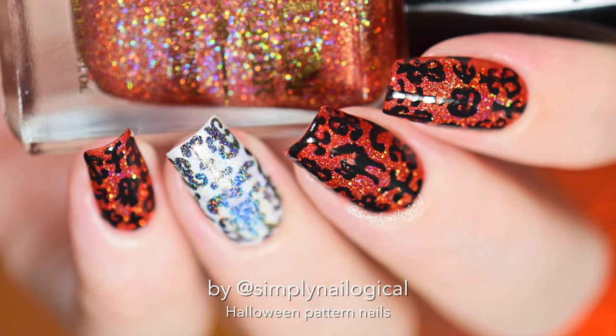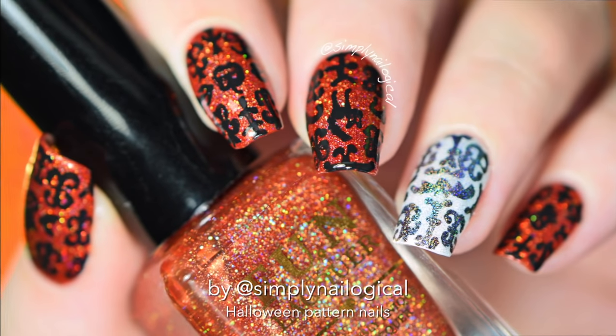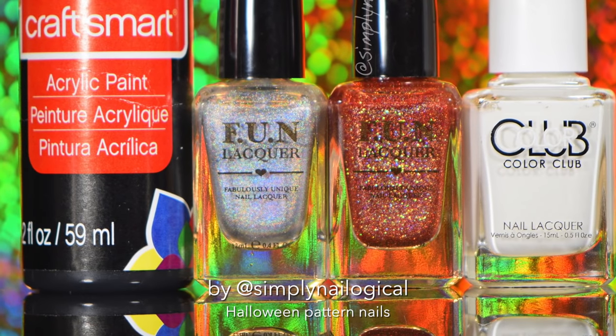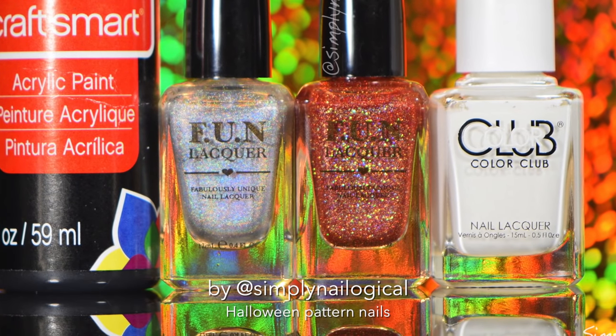Hey guys, you're in for a treat today, or a trick, one or the other. Get ready for a slightly un-epic Halloween nail art design. I don't got no patience today, so let's get right to it.